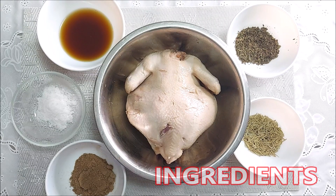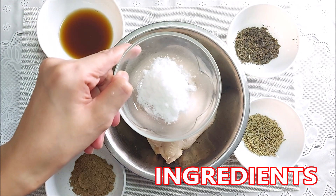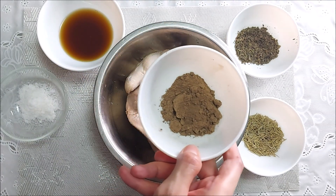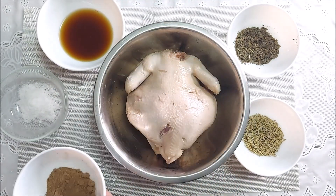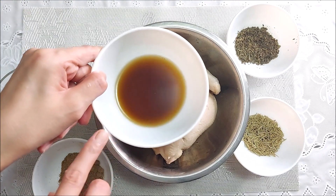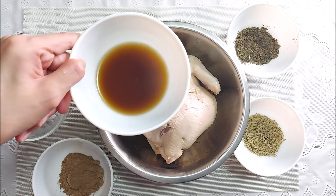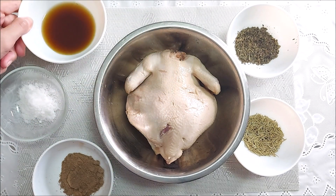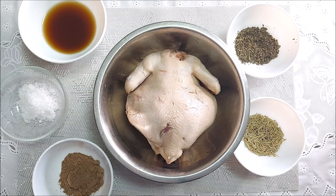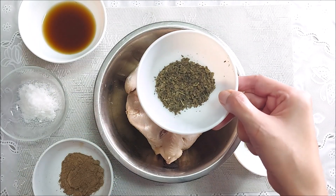Here we go. Here are our marination ingredients. First, let's add the salt, and then followed by black pepper. And then we'll rub on the patis — fish sauce. For the brand, any will do, but I personally use Dato Puti. And then next, we'll add dried basil. I love that for the aroma.